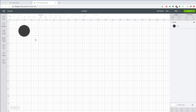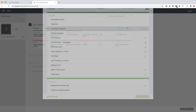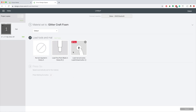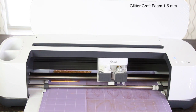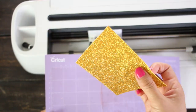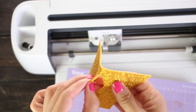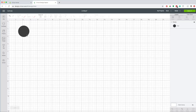Now I'm going to cut this circle in glitter foam. Click on make it, move it slightly to the right. Select the material, go to browse all materials, type foam in the search box, select glitter craft foam. Load the fine point blade and the mat. I fast-forwarded this part of the video — the process to cut this circle took about 25 seconds. The fine point blade didn't cut through the material, even though it made two passes. Now everything is lost — you can make an opening and pull out the shape.